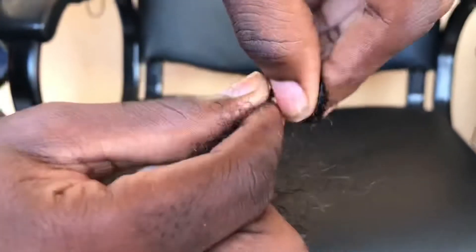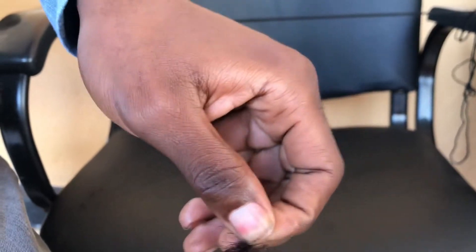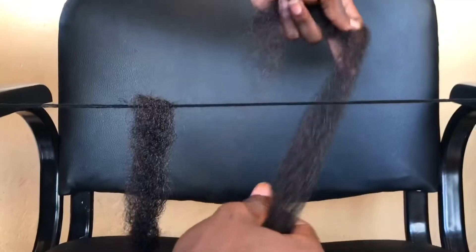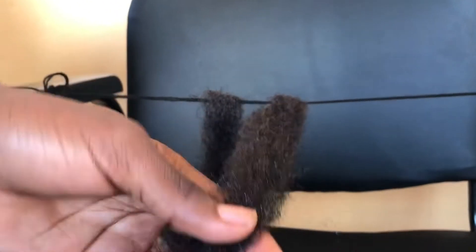This is also a very light hairstyle. It's washable — for those who like swimming, you can swim with it. You can do it in two types: it can either be individual or it can be a crochet form. It depends on what you want — the crochet method or the individual method.